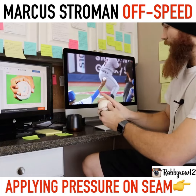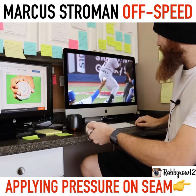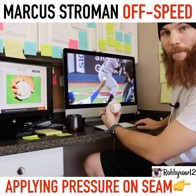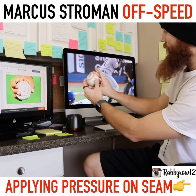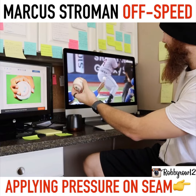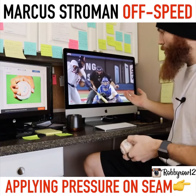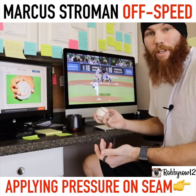A big indicator for me to determine if it's a slider or curveball is we'll watch the release. You'll see that at release, the axis that the ball is creating is more of a slider axis. And then obviously you'll see the break — it could be argued a curveball, could be argued a slider. To me, it doesn't really matter.